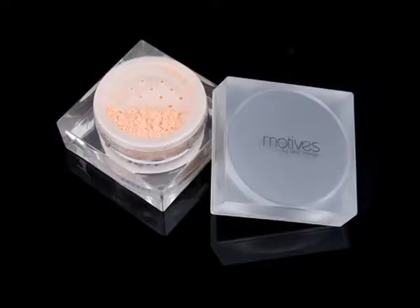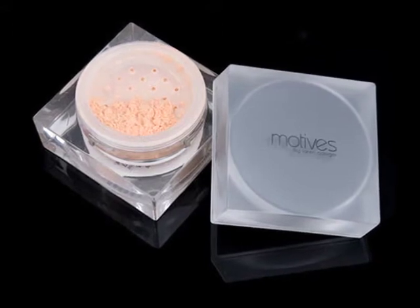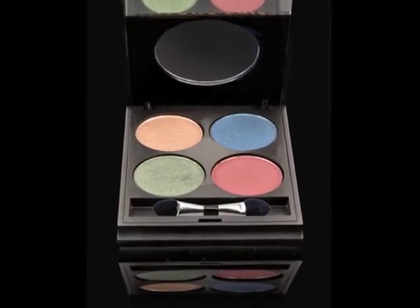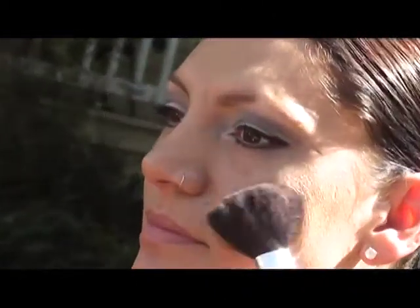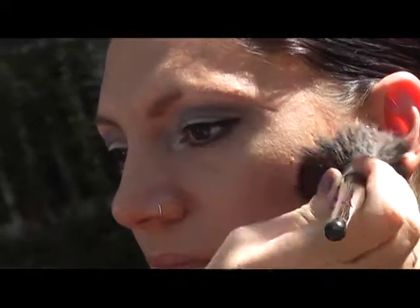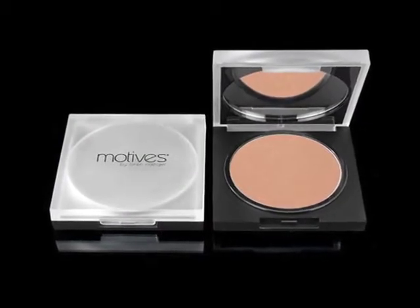Of course, we started with the Custom Blend Foundation and used the Mineral Powder Translucent to give her a soft dusting. Something I'm doing a little differently today is using the third color from the Motives Fall Winter 2012 Runway Collection — the bottom right, which is kind of a coral color. I've decided to use that on Jennifer's cheekbones as just a soft highlight. Because this is a mineral powder and so highly pigmented, we only need a little bit to go a long way and give that extra pop on her cheeks.